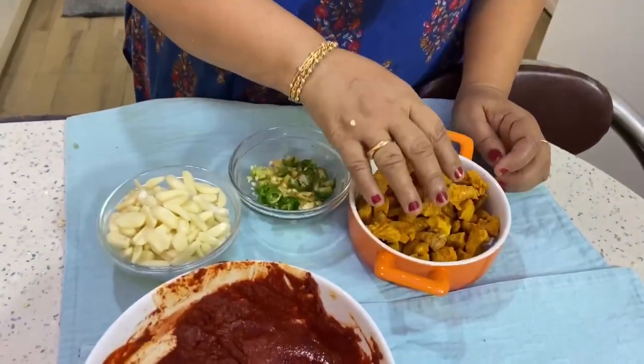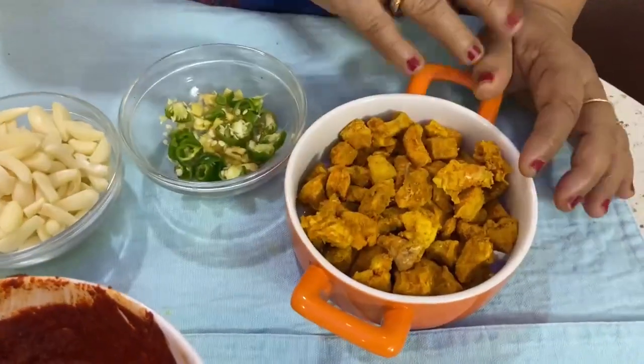Hi Friends, this is Regu's Kitchen. I have a chicken breast piece. The chicken breast piece is cut off the bone.